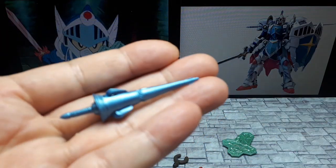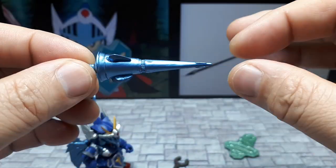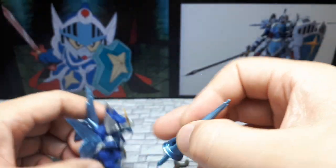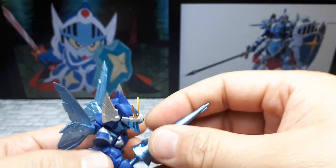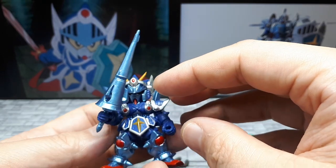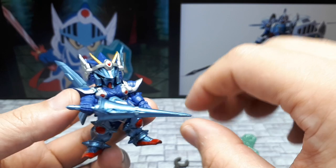Essentially you boil some water, put them in the water, and then I just drained it out as it's cooling. It's definitely a lot straighter than it was before. Let's take a look with this guy holding this thing — that's a tight fit. It's not going to drop any time soon. It's such a big weapon that it hides a lot of the robot.